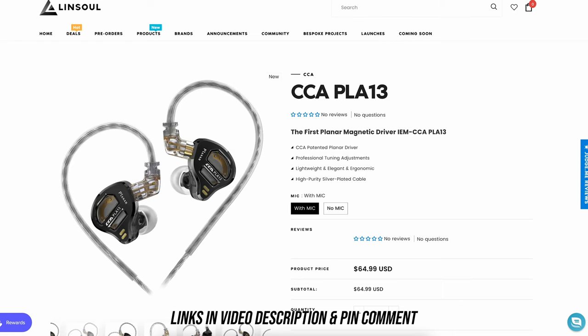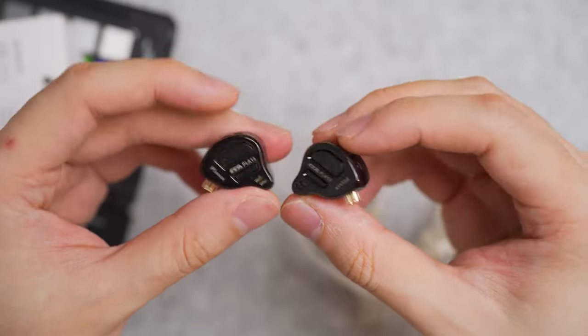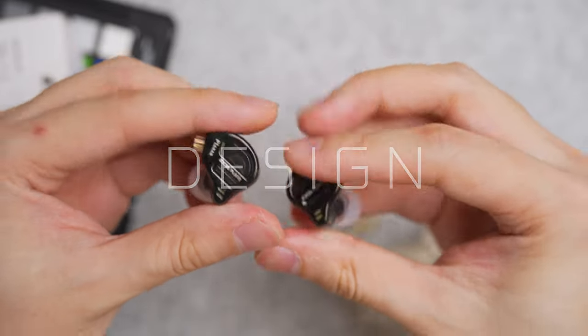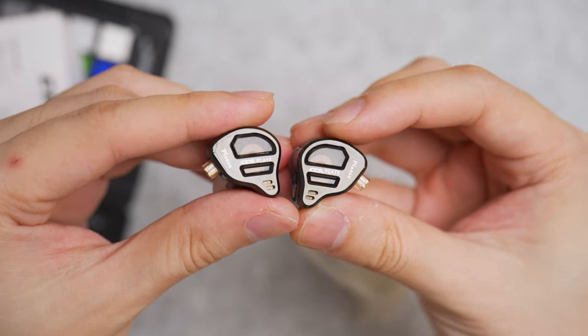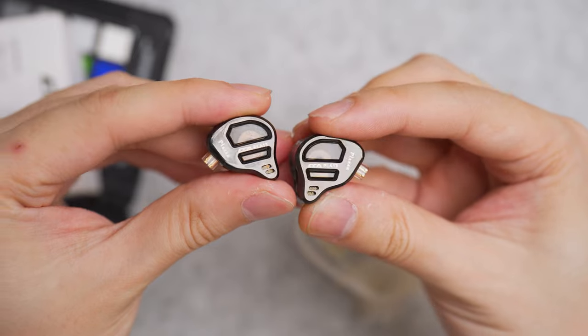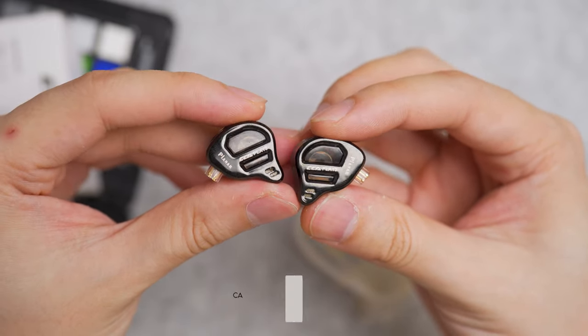The CCA PLA 13 earbuds come in black with the option for a microphone cable. The housing is mostly plastic. The faceplate has a very fancy design — very gamery, very edgy, very cyberpunk. It makes people like me, who is 30-plus, feel young. This is one earbuds to consider if you're into design.